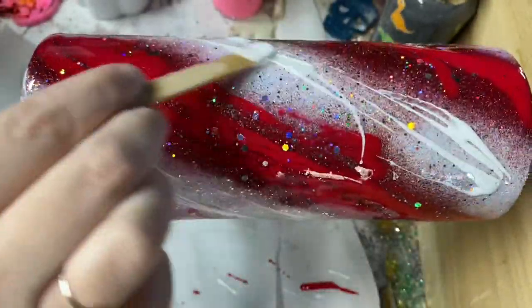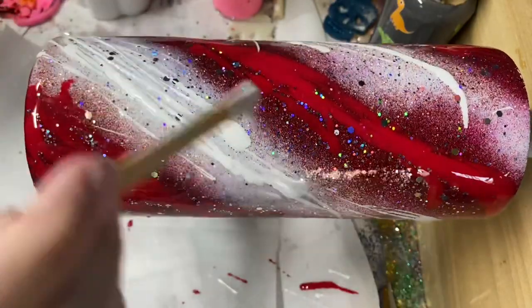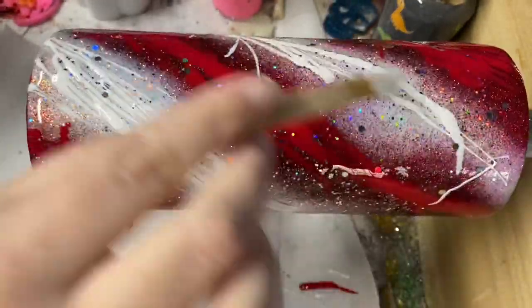I still want to be able to see a lot of the glitter in the background, so you'll see me take the popsicle stick a few times and try to move those colors just a little bit so that they aren't so clumpy in certain spots.